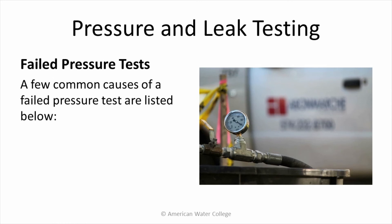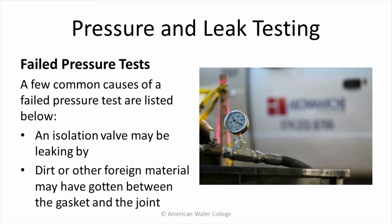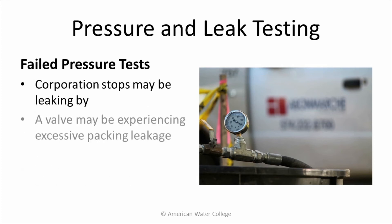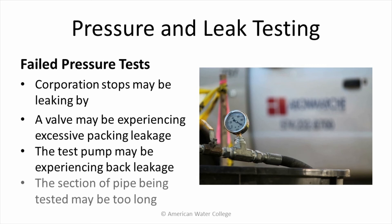A few common causes of a failed pressure test include: an isolation valve may be leaking by, dirt or other foreign material may have gotten between a gasket and the joint, a corporation stop may be leaking by, a valve may be experiencing excessive packing leakage, the test pump may be experiencing back leakage, and the section of pipe being tested may be too long.